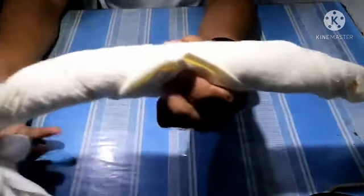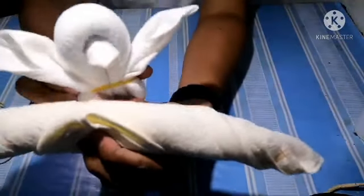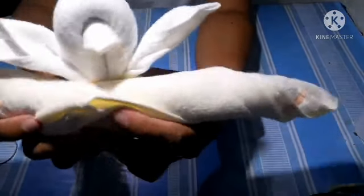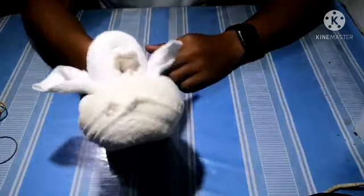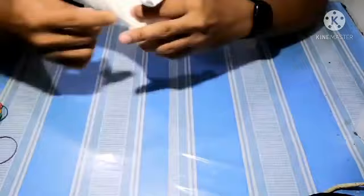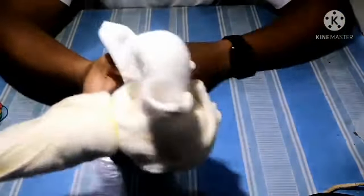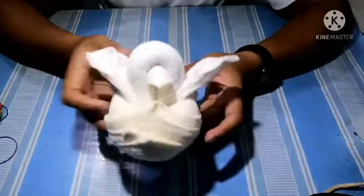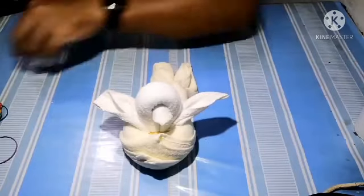Now the next step is to assemble. We get the first part, place this roll in front like this, and wrap around the first fold that we had — so it should look like this. Now we need to put a rubber band at the back so it would be tight. And there is our little Tweety Bird — very simple and very cute.